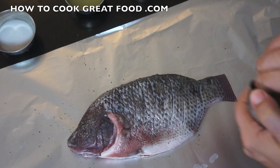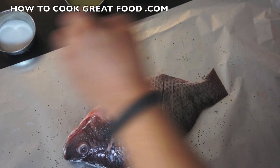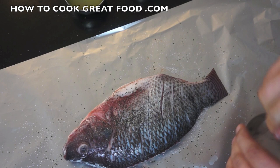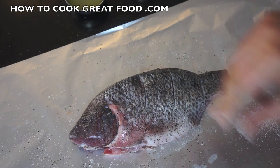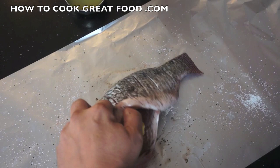Black pepper, some salt — go careful with the salt. I'm using unsalted butter, so if you're using salted butter you don't need so much salt. Let's get some of this butter inside, just pressed inside, and a little bit of that garlic in there.